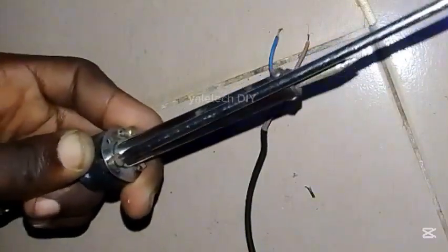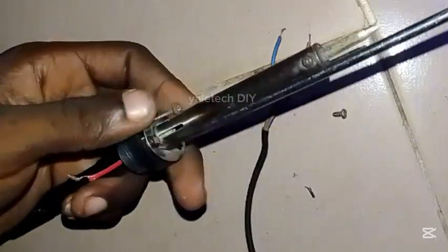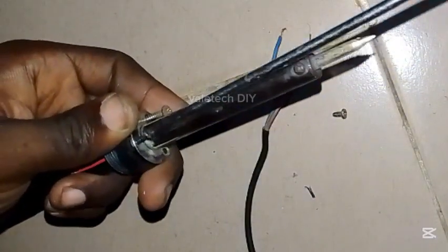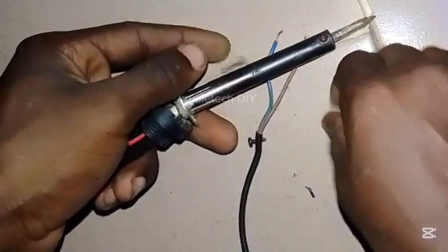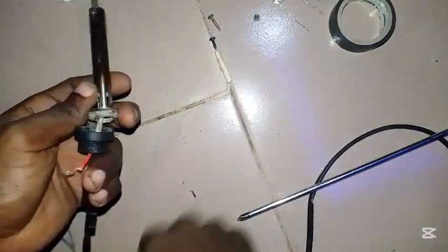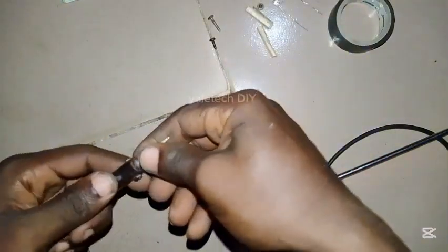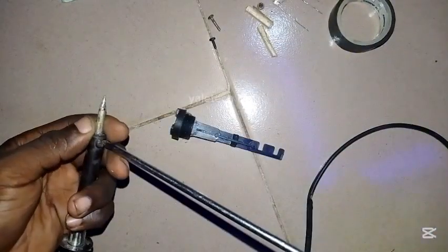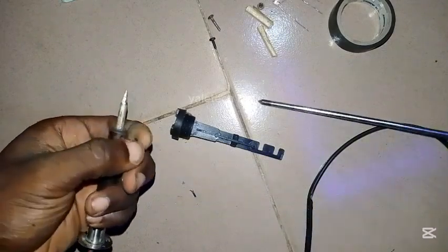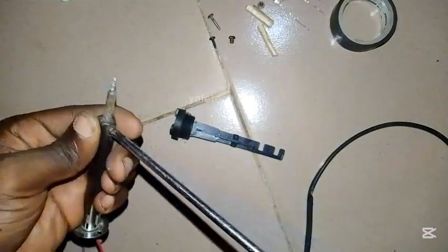If you have a drill you can use it, but this is too small for me to be wasting my time using a drill, so I prefer using my screwdriver on small things like this. Don't lose your bolt — put it aside, don't let it get lost. We've loosened this now. The bit at the top here, loosen it too. You can see the bolt is black already — loosen the second side.